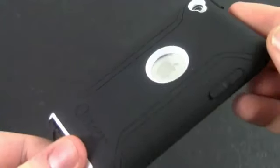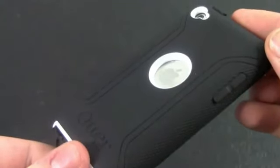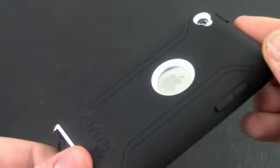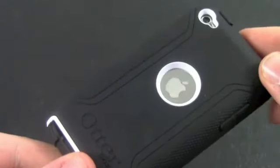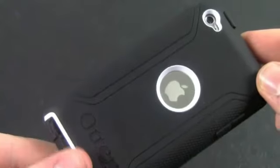Moving to the back of the iPod, there's actually a built-in screen protector on the Apple logo on the back, just like on the front with the screen. And the camera still works perfectly — I had no problems taking pictures or video.